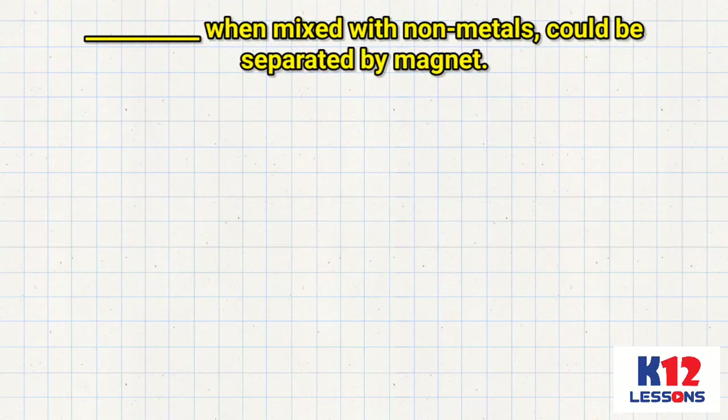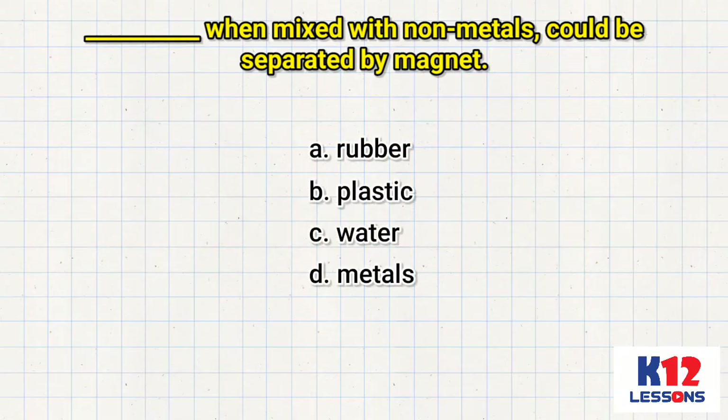___ when mixed with non-metals could be separated by magnet. A. Rubber. B. Plastic. C. Water. D. Metals.